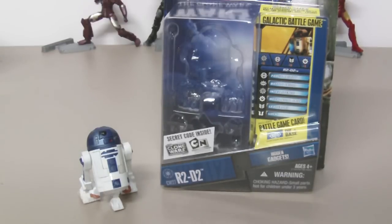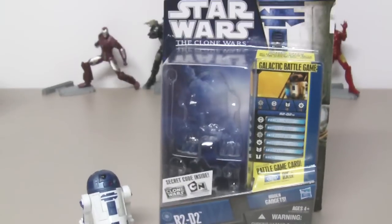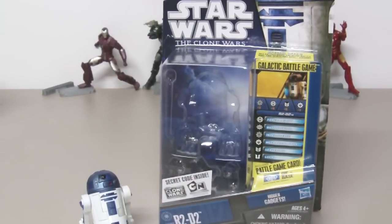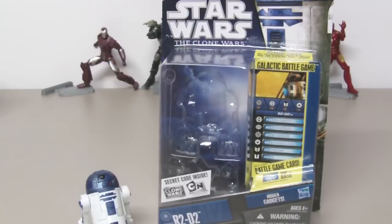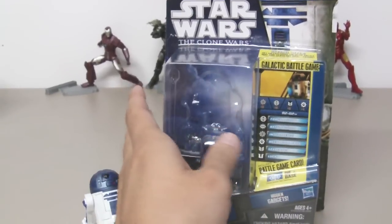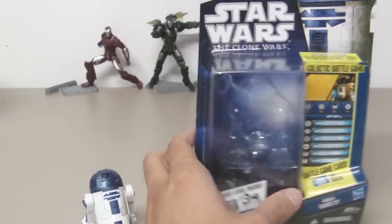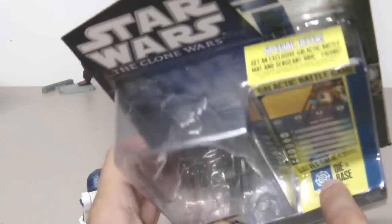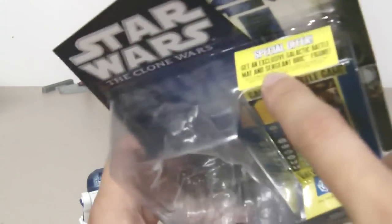This is the R2-D2 figure from the Star Wars: The Clone Wars figure line, and it comes in the 2010 packaging featuring the galactic battle game. This one comes with a galactic battle game card with a picture of R2-D2, and you can fight against each other with the roll of a die.